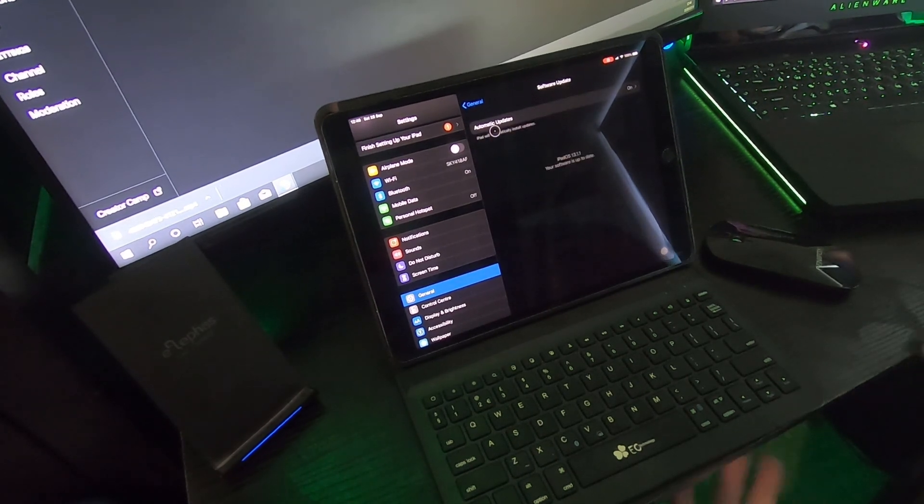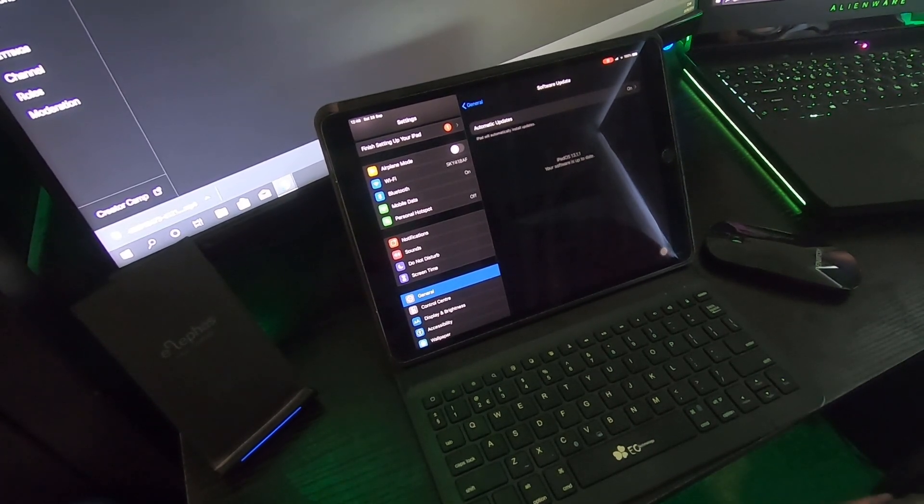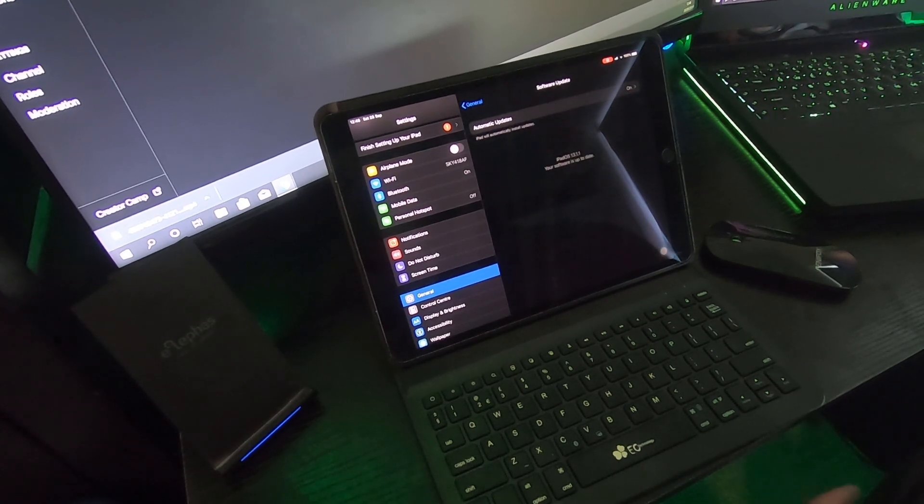And there we have it — pairing up a mouse with your iPad running iPad OS 13.11. Thanks for watching, don't forget to hit like and subscribe, and I'll see you all for the next one.